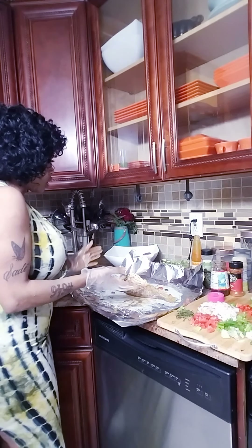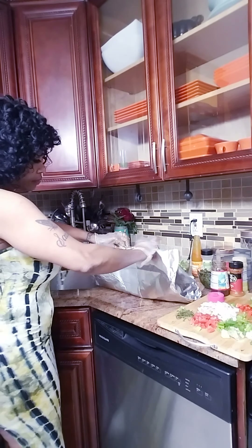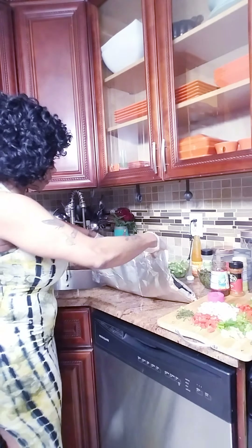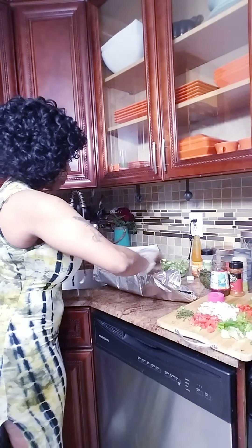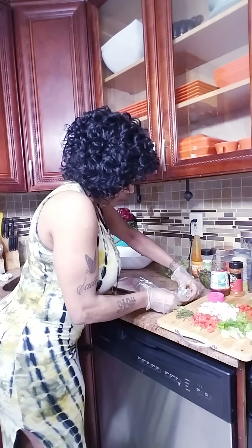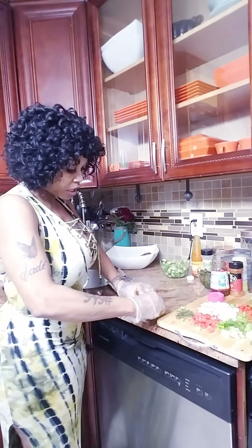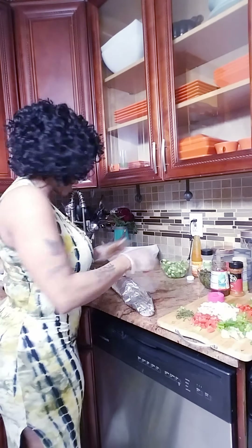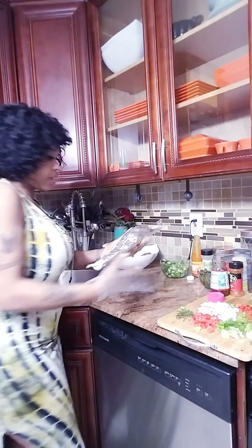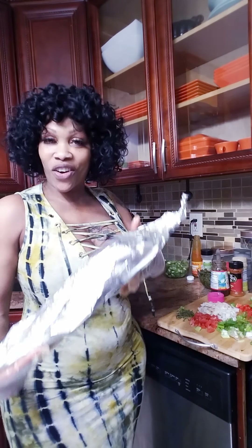Voila! So that's ready. Wrap him up like this, and when you have wrapped that, make sure it's flat. And because the husband wants his, I'm going to mark it — I give it a little twist at the end so I know that's his. And there you have it, my roast fish is ready to be on the grill.